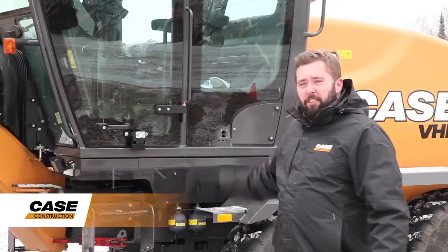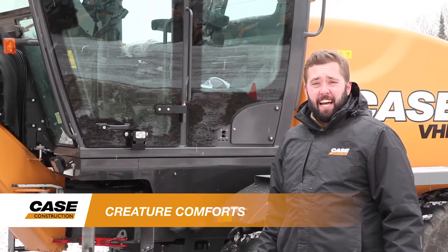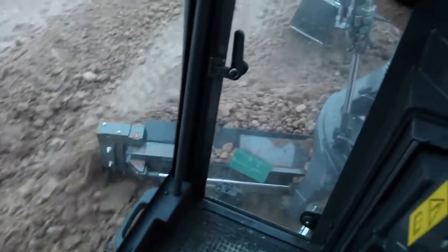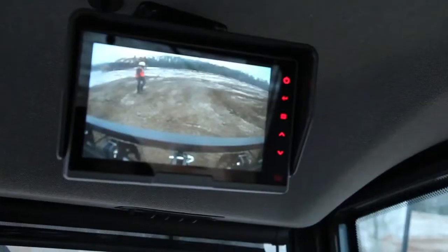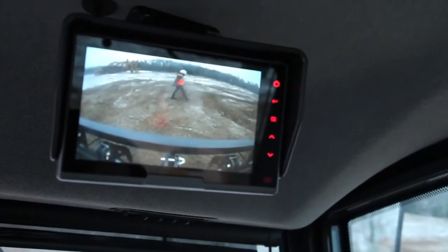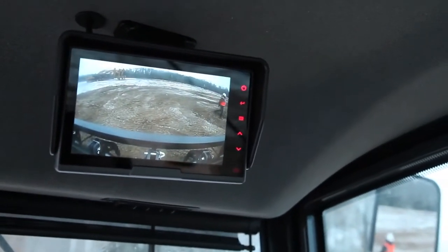Our C-Series features a low-profile cab, which offers floor-to-ceiling tinted glass, excellent for operator visibility down to the moldboard for precision grading. An available rear-view camera with 7-inch monitor, as well as an advanced lighting package, further improve jobsite visibility.